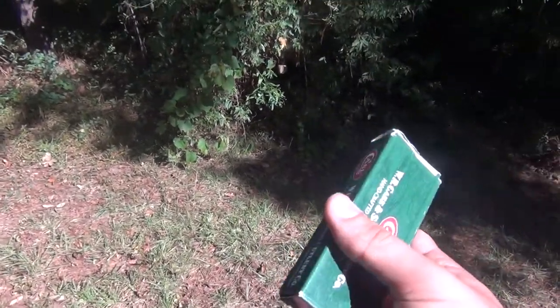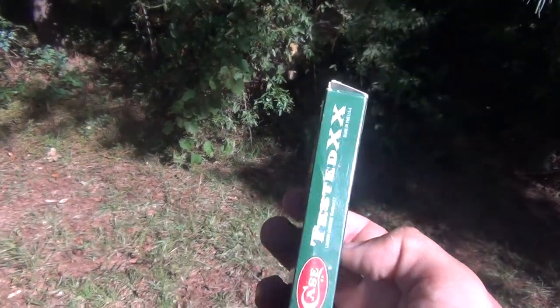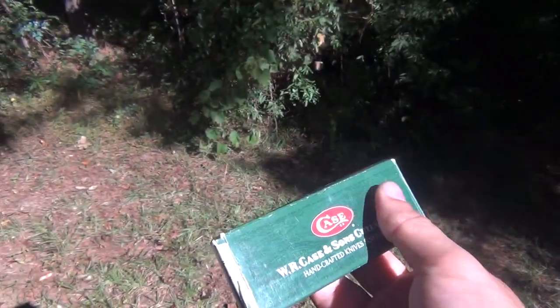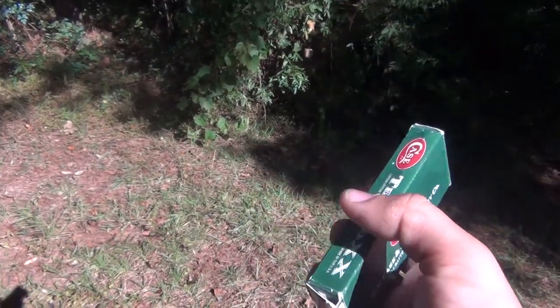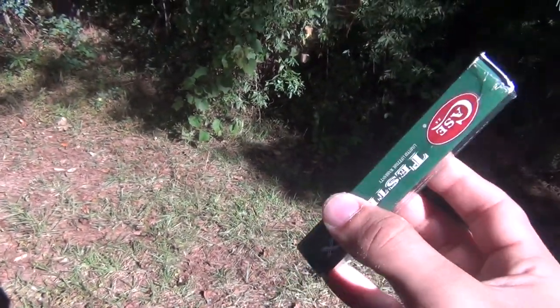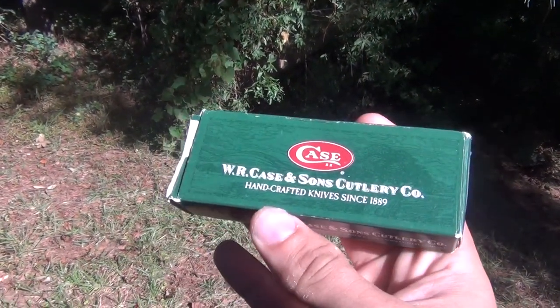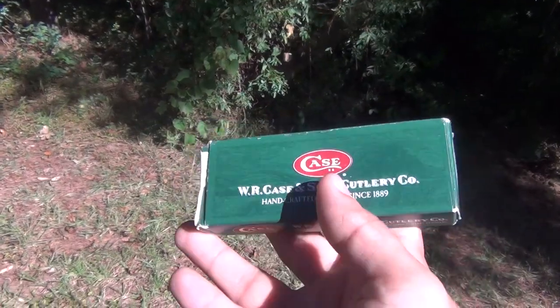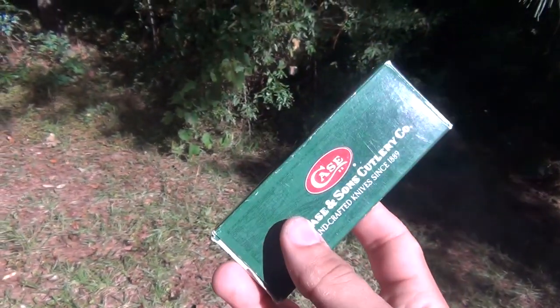Hello everybody, this is CT Knife Vids with another knife video. This is extremely exciting — a very exciting piece of artwork we have to show here today, something I've been trying to get my hands on for a long time. Some of you may already recognize it: what we have here in the original box is the Case Cheetah pull-open pocket knife.